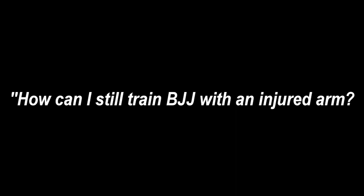Hi, Stefan Kesting from Grapplers.com here. Somebody recently asked me how they can still train when their shoulder is injured. The answer applies to shoulder, elbow, or wrist equally.